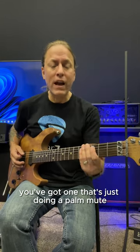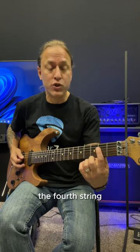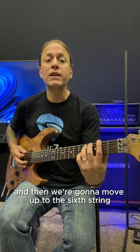There's really two different guitar parts here. You've got one that's just doing a palm mute on the second fret. And then you have another guitar that comes in doing some power chords. We're going to go to the fourth string and make a fourth string power chord, so we're playing two and four. Then we're going to move up to the fifth string, and then up to the sixth string.